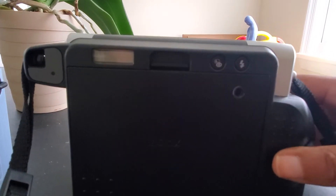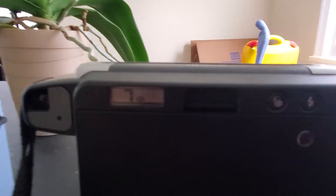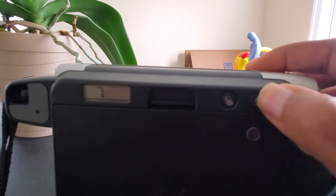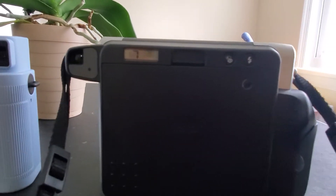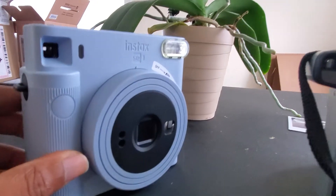On the back of the SQ-1 you have nothing but a counter, which shows we have eight prints left. On the back of the Instax Wide you have a couple of different options: first, a digital screen, then a lighten-and-darken mode — press once for lighten, press twice for darken, press a third time to turn it off. You can also have a force-flash mode or flash-auto mode, but basically the flash goes off pretty much all the time. The SQ-1 has no options at all because it's meant to be fully automatic — you turn it on, take your picture, and have a fun time.